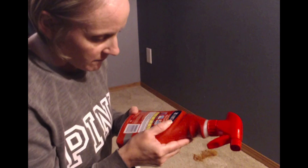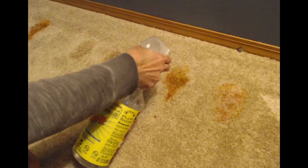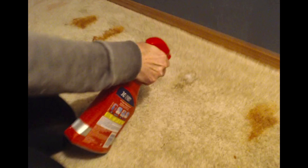The Resolve directions say to spray the area, wait five minutes, then blot or rub gently with a clean damp cloth or sponge and rinse. We're using paper towels. We'll do one minute for each since the Amazing Whip It requires about one minute. Spraying the Resolve on the right side, then spraying the Amazing Whip It on the left, letting them soak.